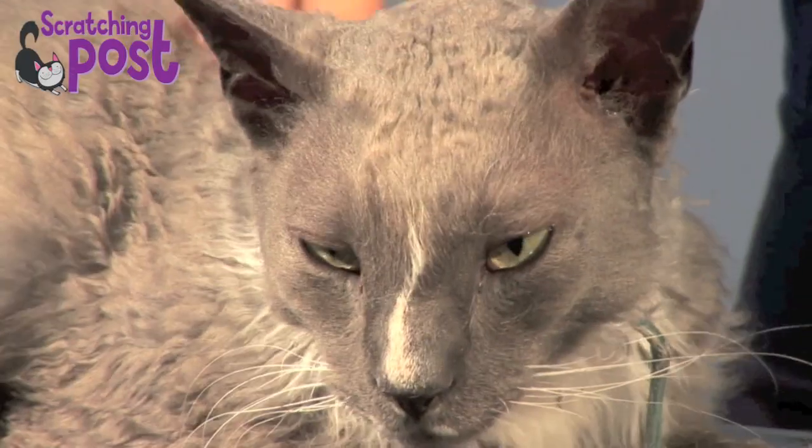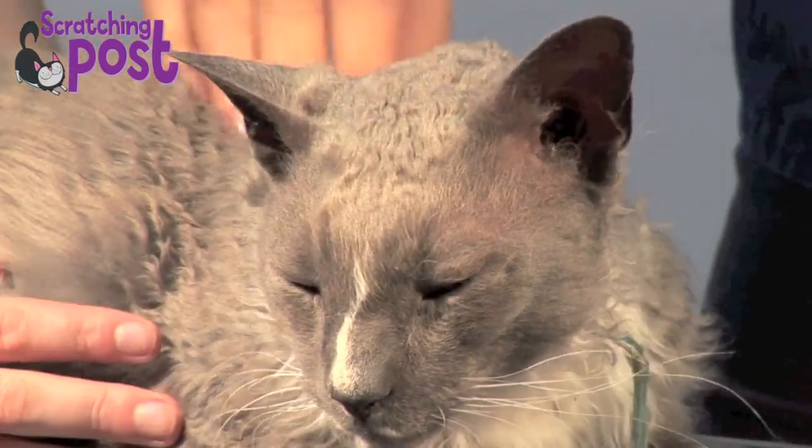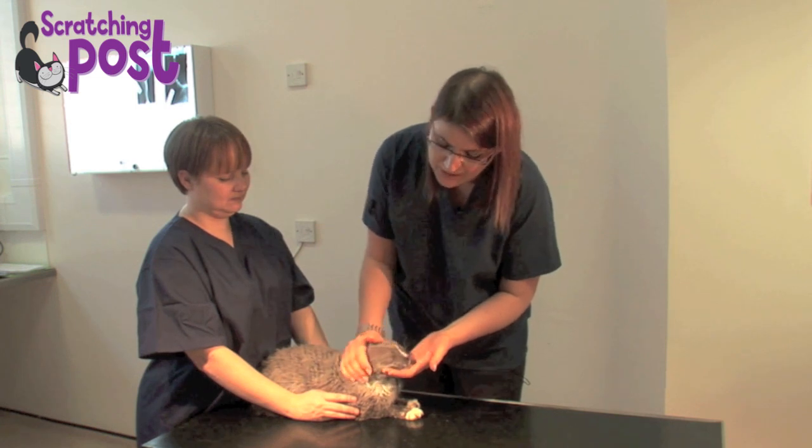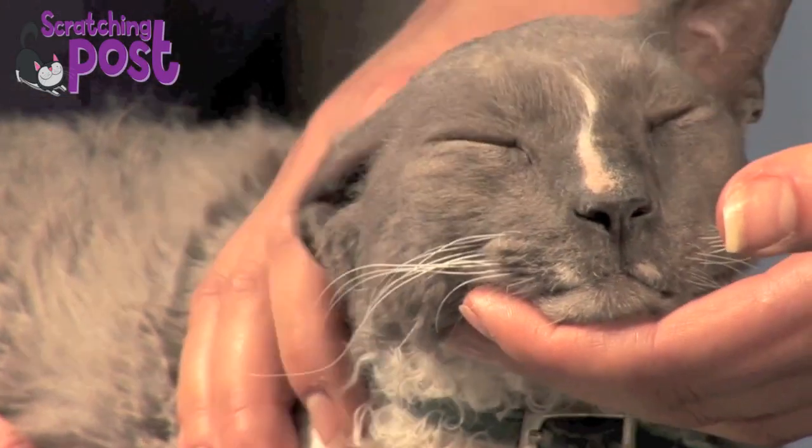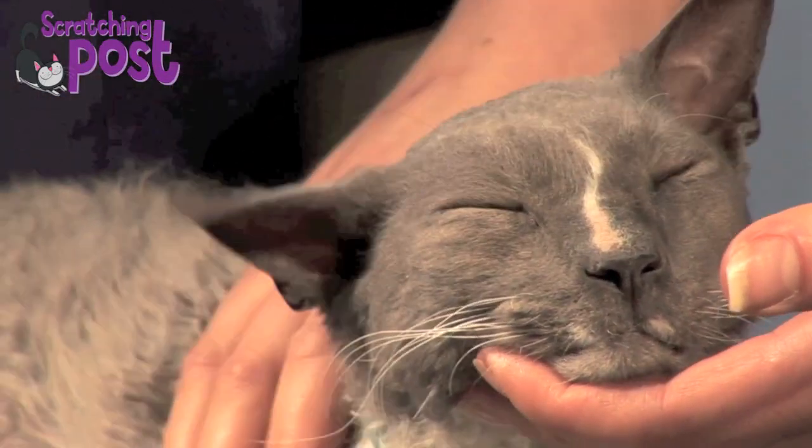If we wanted to have a look deeper we would need a specialist piece of equipment. This has been just a brief outline on how to examine ears. If you're looking for any more information or information on a particular condition, we'd redirect you to the Scratching Post website where we can give you more help.